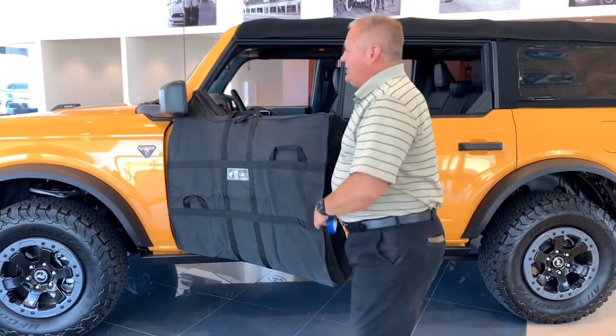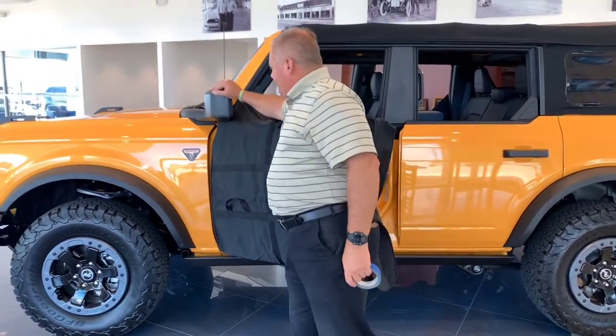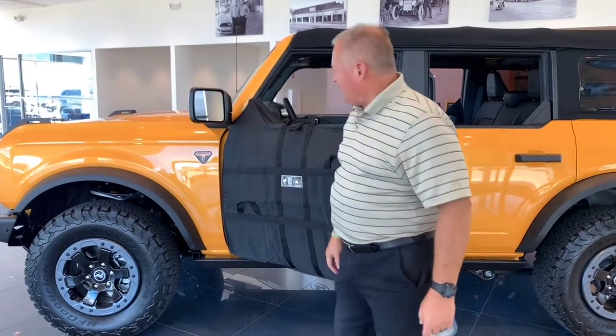Another good tip is this mirror could be in the way, so just push it forward and out of the way to give you a little extra room.